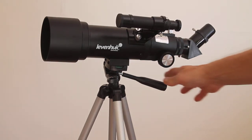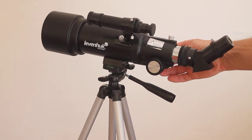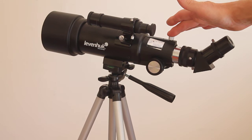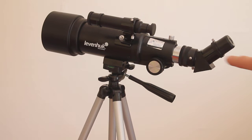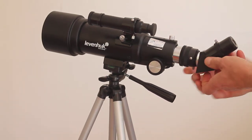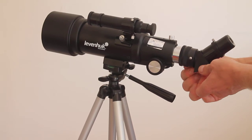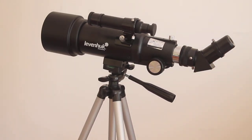Moving around to the focuser — again almost identical to the Celestron, it probably comes out of the same factory, and it has the same tightening adjustment on the top. Moving back, this is where the Levenhuk has a slightly better diagonal in my opinion, simply because on the inside of it we have a thread for filters. If you're in a light-polluted area you can leave your light pollution filter in the diagonal, so when you change eyepieces you do not have to keep changing the filter. That's one tick in favour of the Levenhuk, as well as the dew shield.